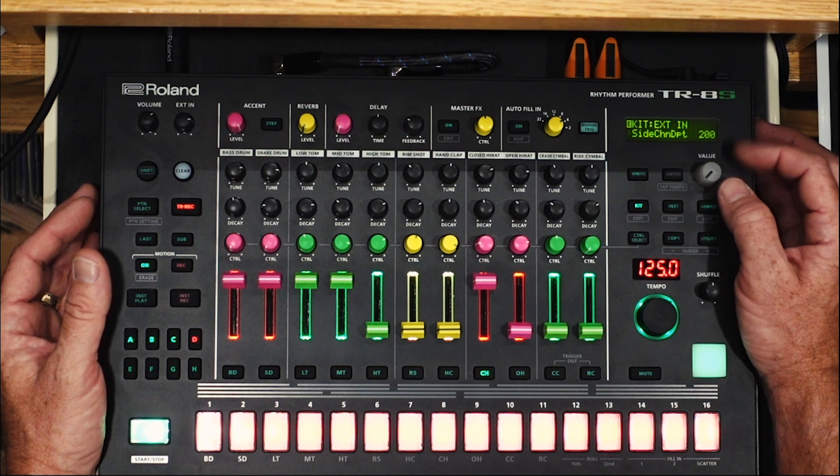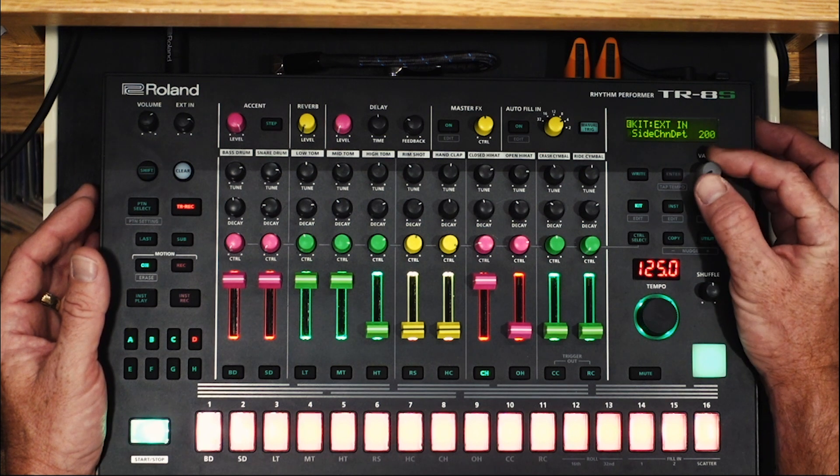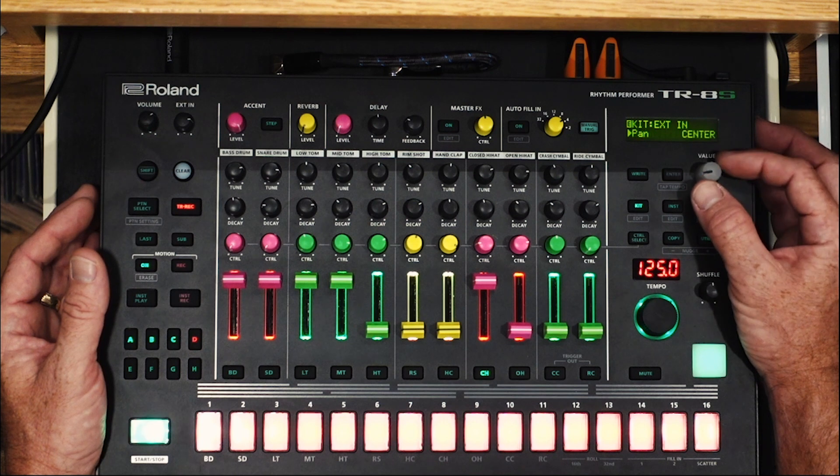You also get a sidechain depth. 255 is your max and you can definitely hear the difference. That's all you get — along with gain if you need it, and panning and reverb and delay — for sound on the external in.